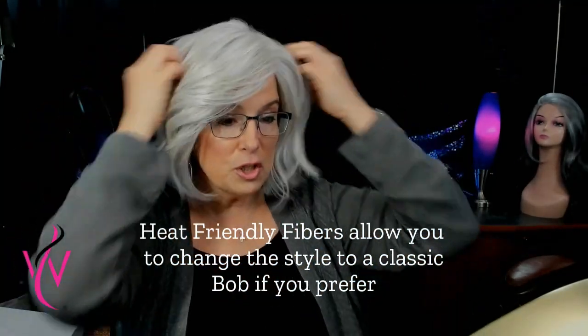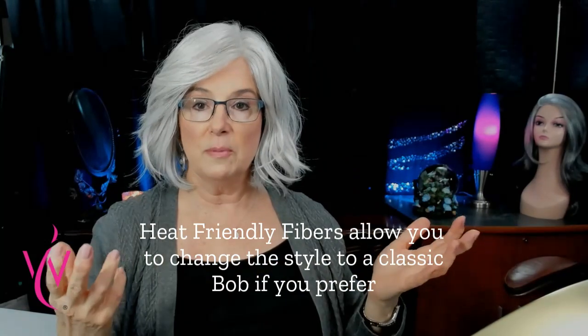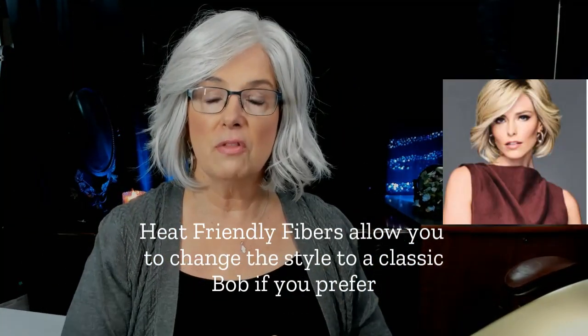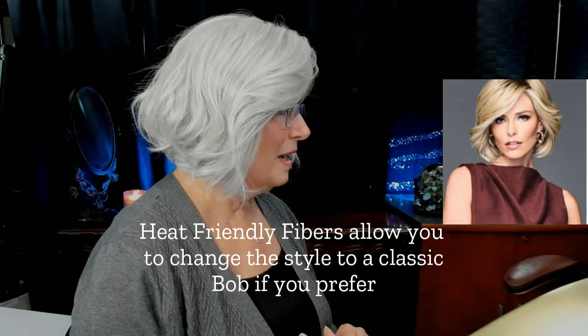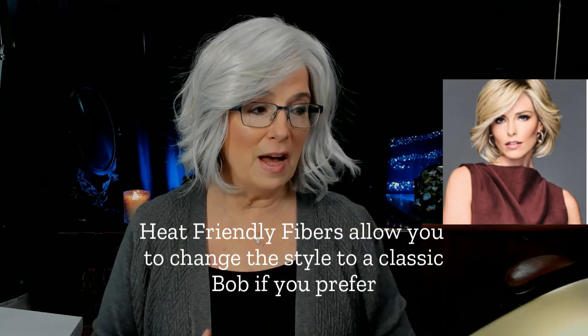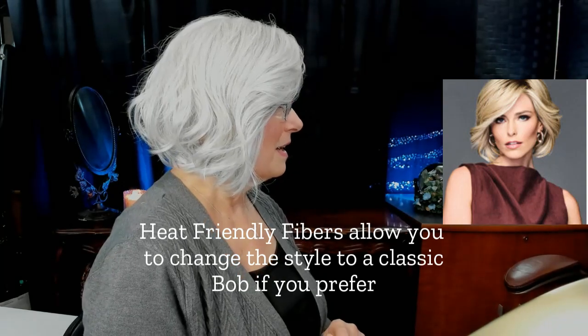Just kind of let her fall where she wants to fall. I tend to overly style wigs, but these days the trend is to look a little messy. I love this wig. It is a bob — a full-volume bob — but it has those layers, so it's more subtle. It gives that naturally waved texture and depth because of the use of the colors. It's going to give you some dimension; it's not just flat white.